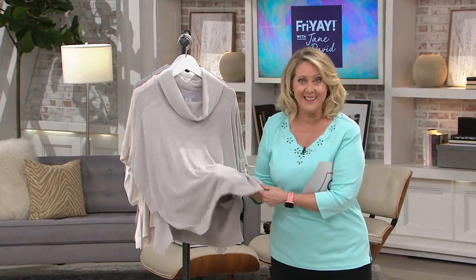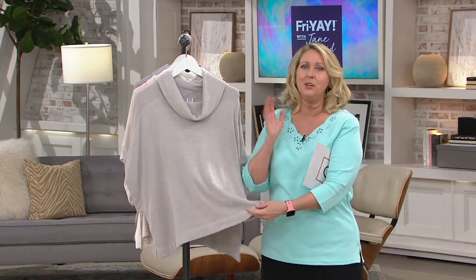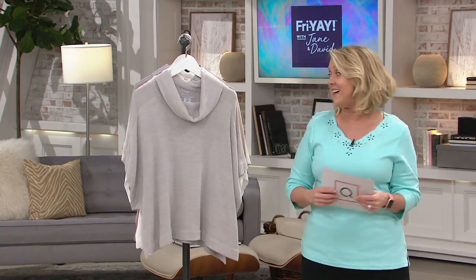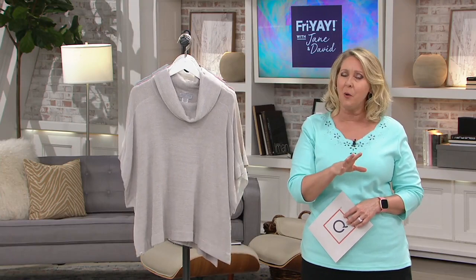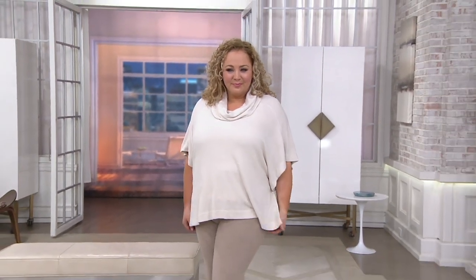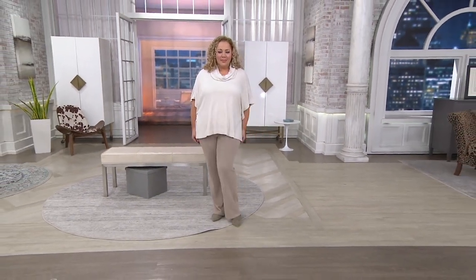The cozy chic ultra light means you can wear it in the spring and summertime. Put your jeans on, or even a pair of Bermuda shorts, and throw this on over top. These days it can be cool in the morning — too cool for just a short sleeve — then it warms up through the day and gets cool again at night, especially in desert areas of the country.